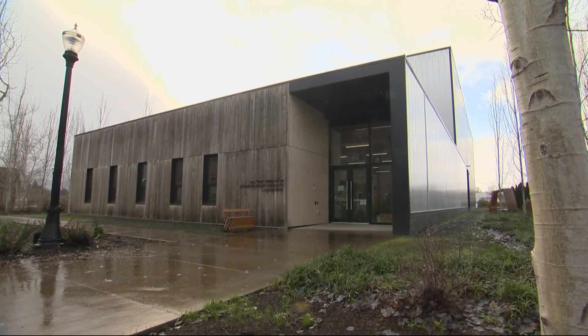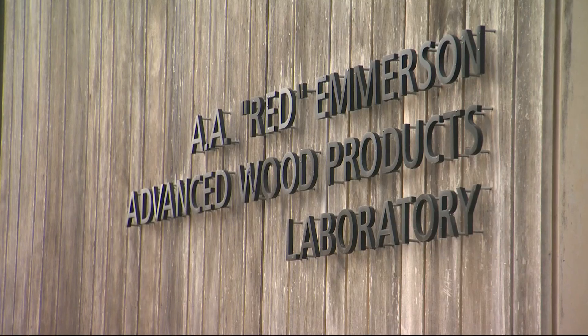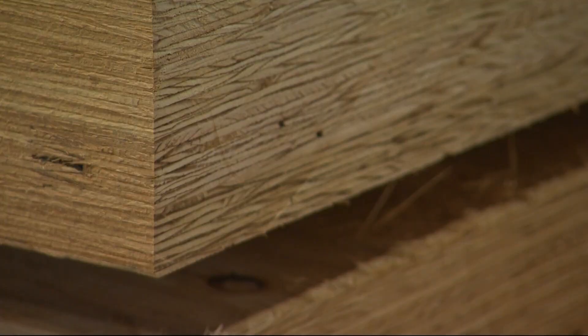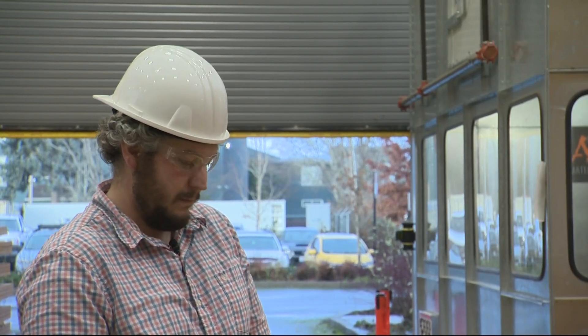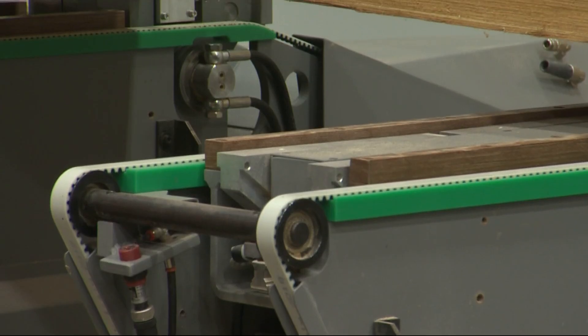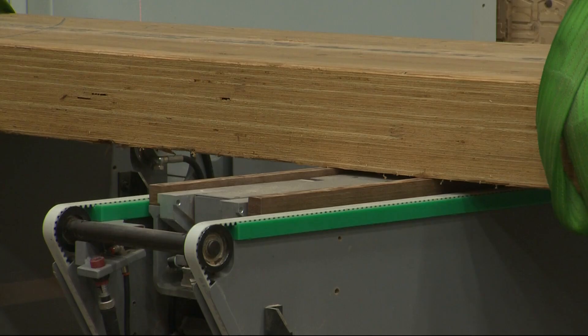On the eastern edge of the Oregon State campus, in a nondescript building next to a dairy barn, the future of eco-friendly construction is taking shape. That's Mark Garrick, a lab technician at the Emerson Advanced Wood Products Lab at OSU. This beam will be cut to a very specific length. The lab specializes in the design, manufacture, and structural testing of mass timber.